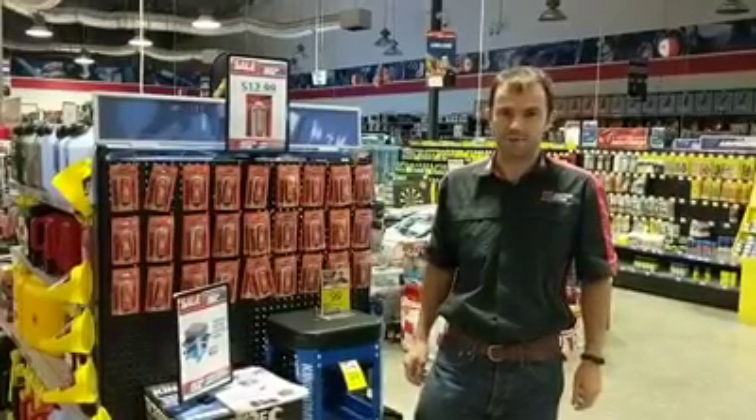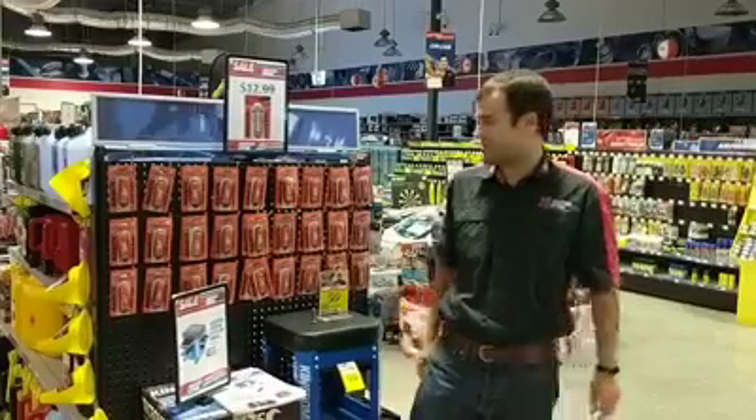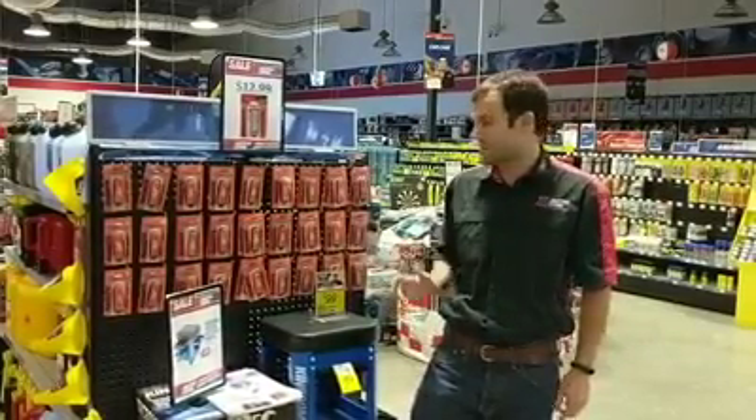Hey guys, Matt here at Auto 1 Browns Plains. I just want to show you something that we've just got into the store — something new, something different.